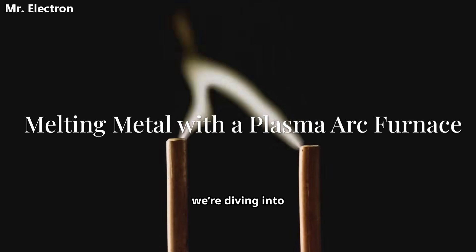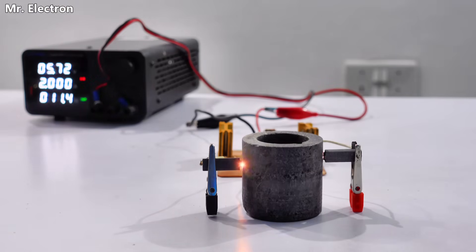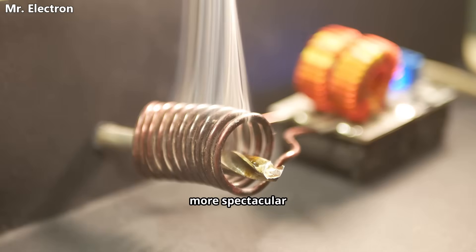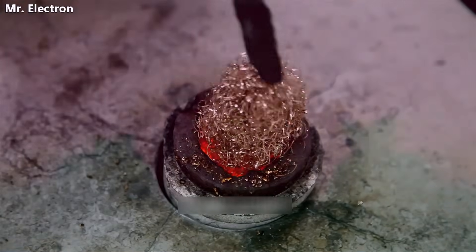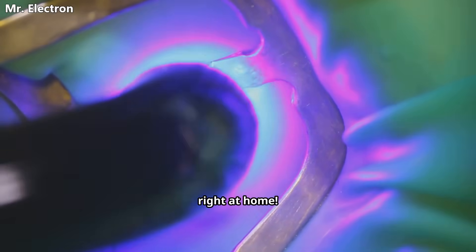Hey everyone! Today we're diving into melting metals using a plasma arc furnace. You already know about induction heaters, but what if I told you there's another more spectacular way to melt metals like aluminum or copper with a lightning-hot plasma arc. And yes, you can build a simple 1kW plasma arc heater right at home. Let's get started.